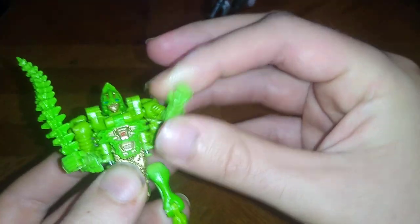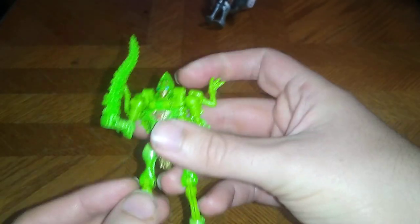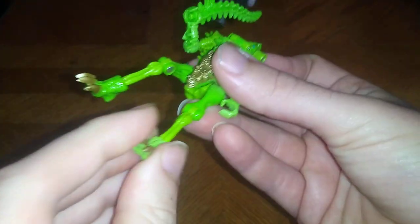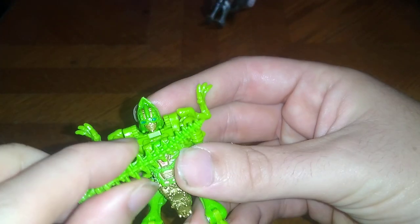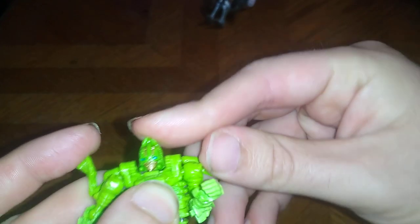It's a good-looking figure for what it is and looks pretty cool. Articulation-wise, he's got a bend at the knee, roughly a ball joint at the ankle with tilt, which is nice so you can get him in some good poses. There's a lot of good poseability — the head is on a ball joint so you can get some movement out of it, which is nice.